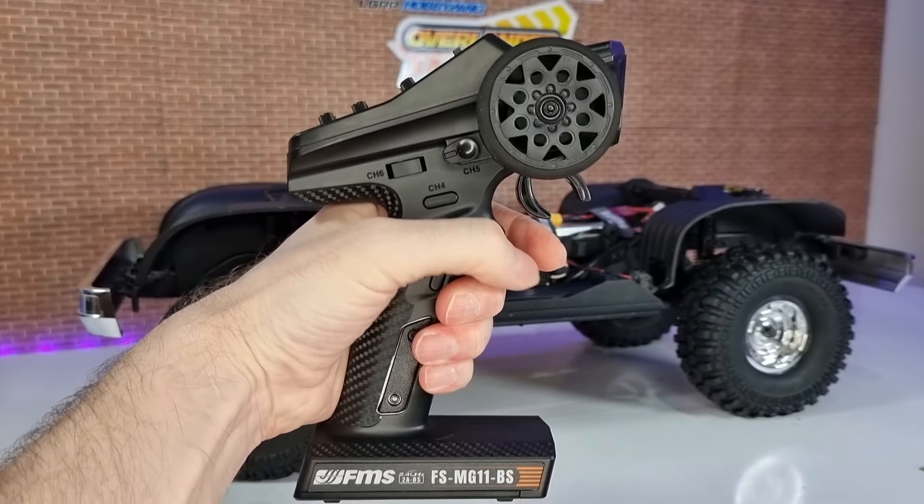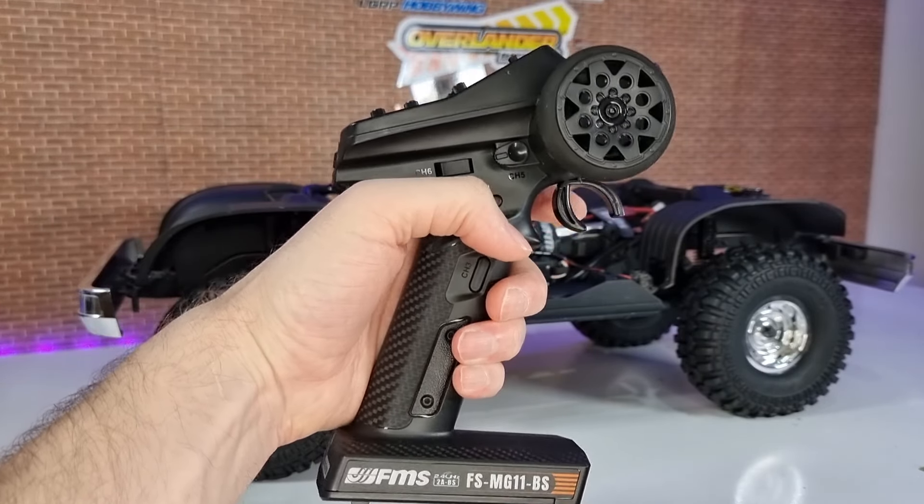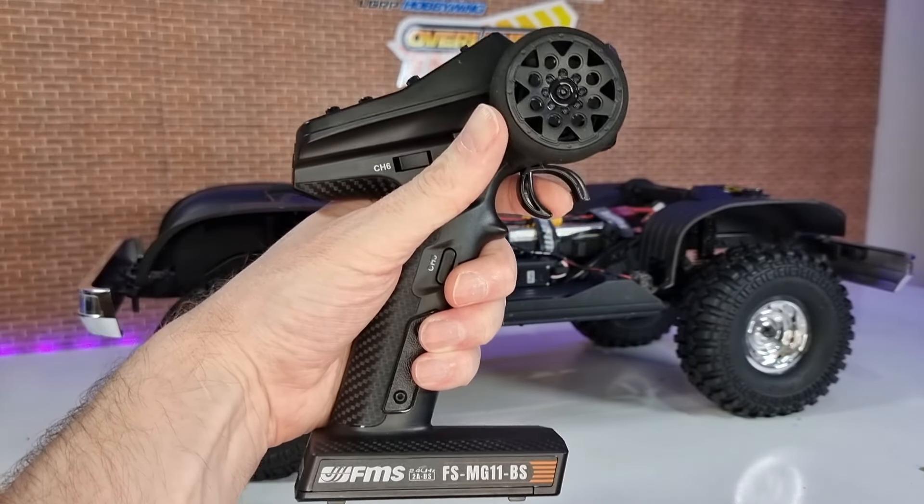I really like this transmitter — it's a FlySky FS-MG11. To have something like this included out of the box with a rig, I think it's awesome.